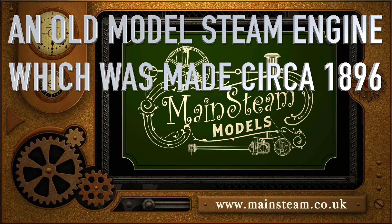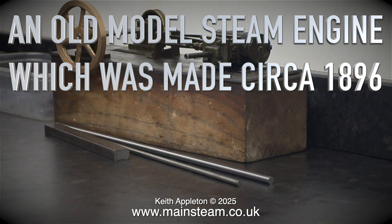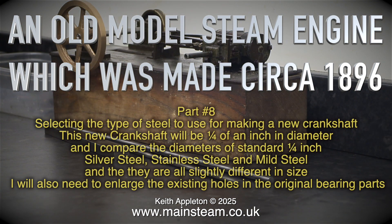An old model steam engine which was made circa 1896. This is part 8, selecting the type of steel to use for making a new crankshaft.